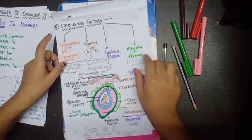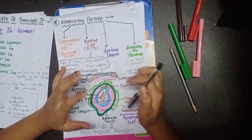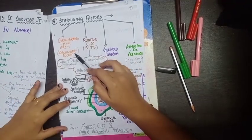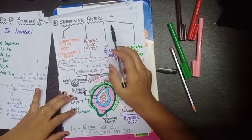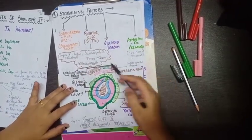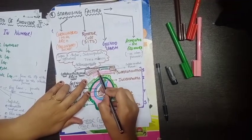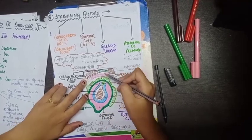Since the joint is not very stable, it needs stabilizing factors. There are four stabilizing factors. The first is the coracoacromial arch, also known as the secondary socket — the primary socket being the glenoid cavity. The coracoacromial arch is formed by the lower surface of the acromion, the coracoacromial ligament running from the coracoid to the acromion, and the coracoid process itself.